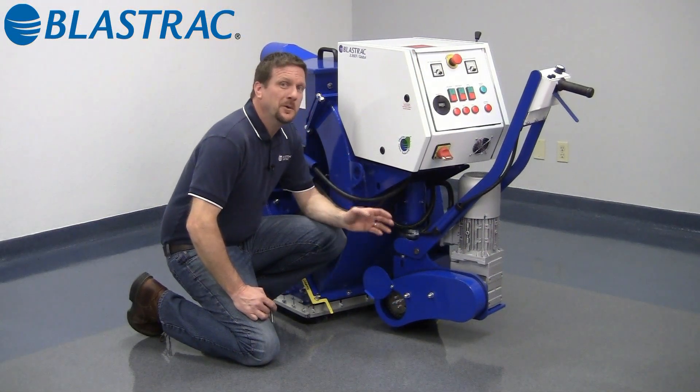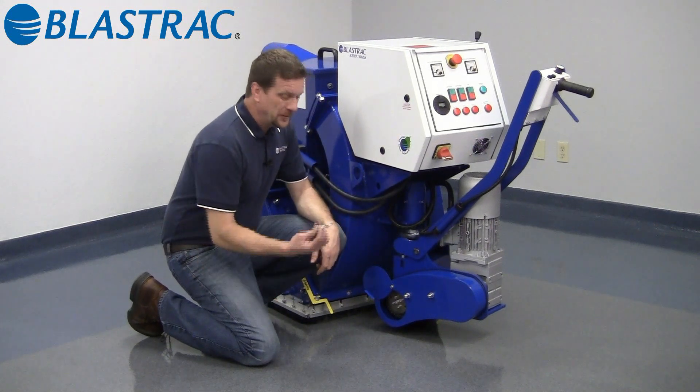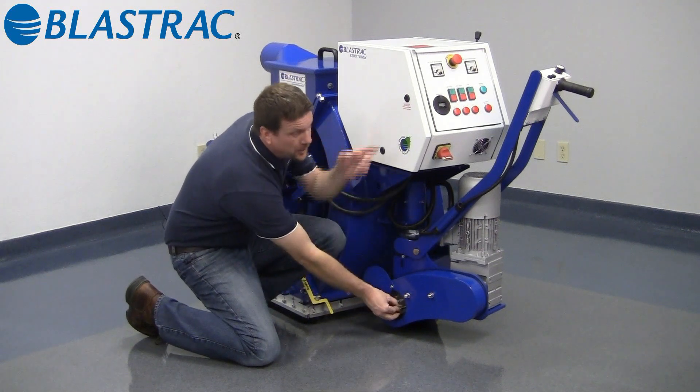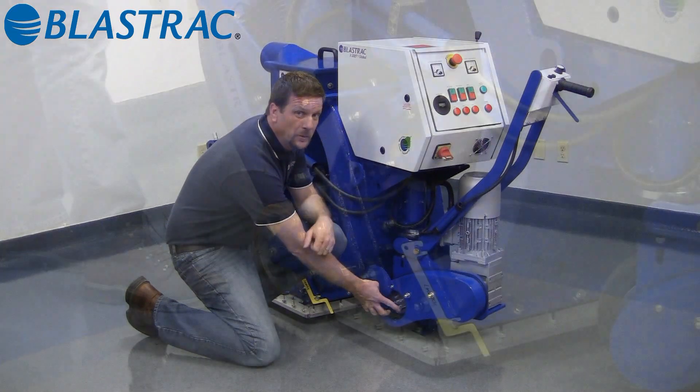The next feature on the drive is our innovative clutch system. Right now the machine is in freewheel mode, which means you can just grab the handle and move the machine forward or reverse. To put it in self-propelled mode, take your drive pin, insert it in the clutch, jog your drive motor around with the dead man lever, and once the pin is engaged, you're in self-propelled mode.